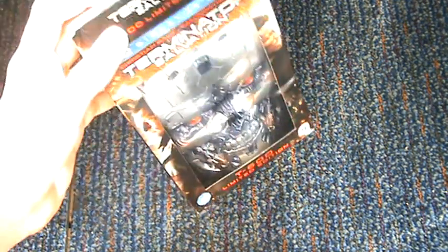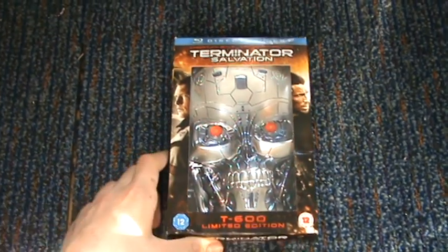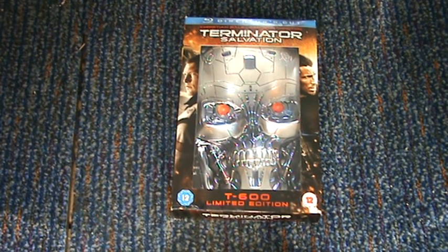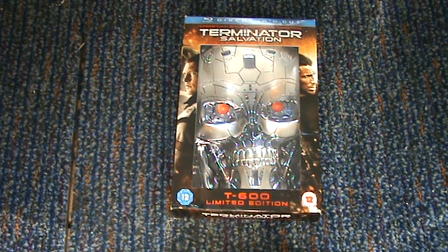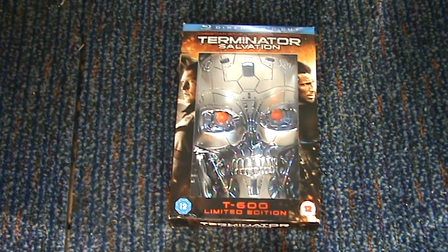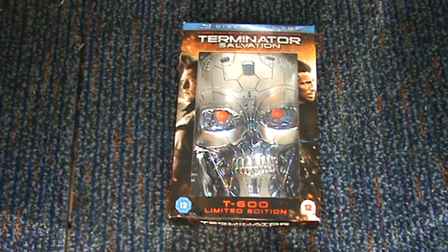That's my quick review for you guys on my Terminator Salvation limited edition Skull T600. This is a great action adventure — I love all the Terminator movies. My favourite's definitely the second, which is Judgment Day. Love the ending to this where they fight the animated Arnold Schwarzenegger, which is really cool. But this is highly recommended by me. The Blu-ray is amazing, it's so sharp picture and sound, and it's so loud when you have it on as well. I highly, highly recommend this movie — it is fantastic. I'm going to give the movie a 4.5 out of 5, the picture 5 out of 5, and the sound 5 out of 5. Thanks for watching guys, and I'll see you all soon. Bye.